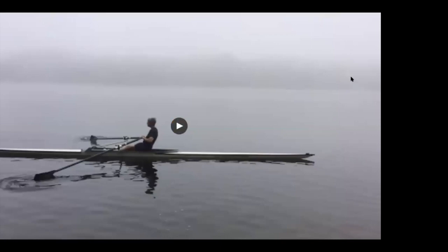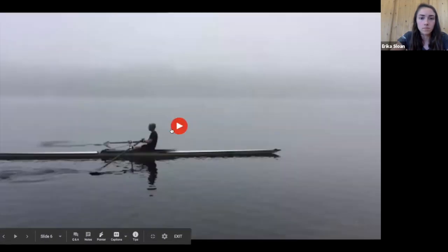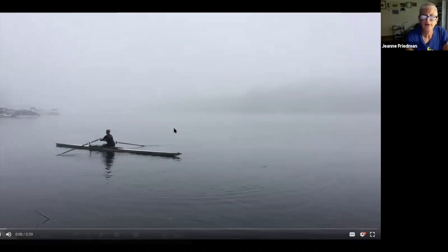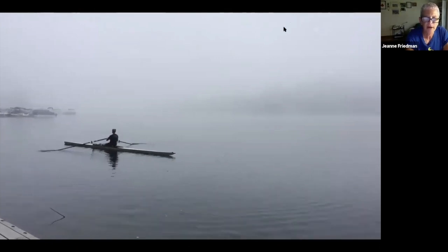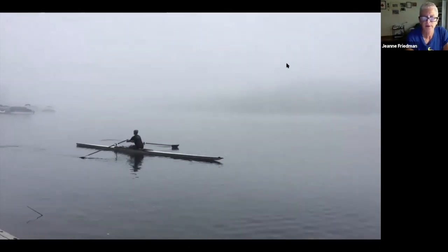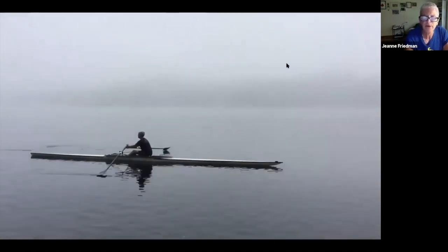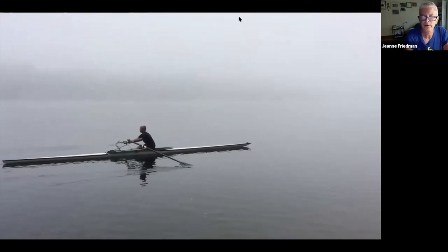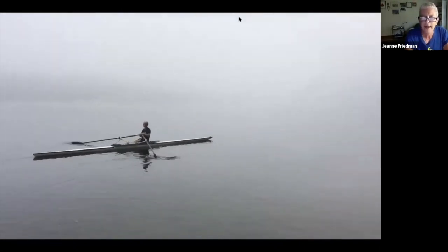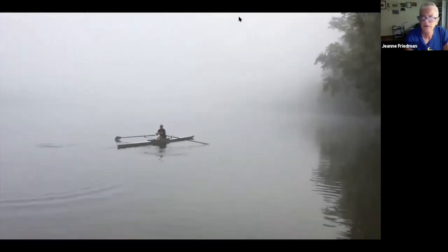Replaying the first video: there's my body prep, I come to half slide, take one stroke and sit and evaluate — did I get all the forward reach I can? Now two strokes — I should have my forward angle by the time I get to half slide. That's what I'm focusing on: is my position good and do I have everything I want by the time I get to half slide?